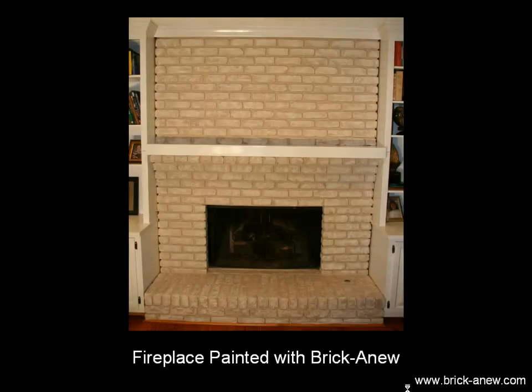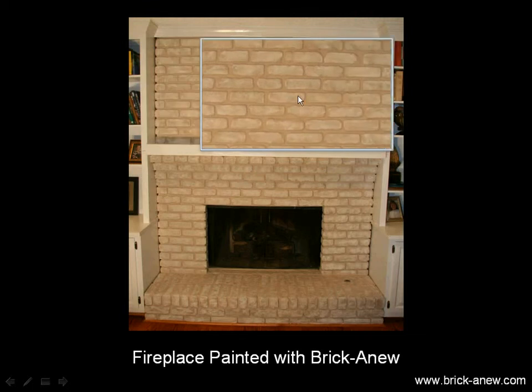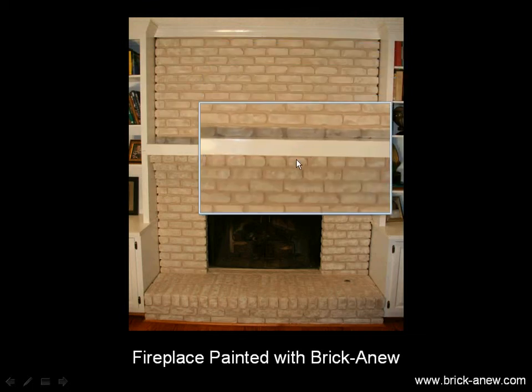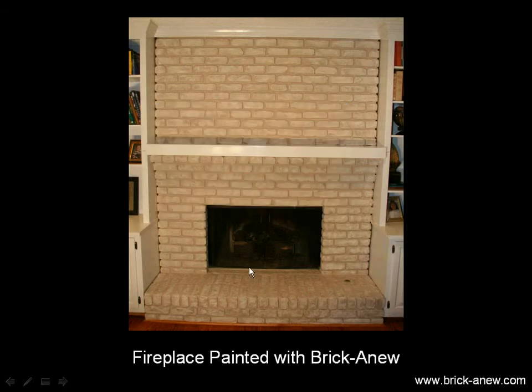And here you are with the finished Brick-A-New, and again you get a very realistic brick look to it. To zoom in just a little bit and show you some of the realistic look here, this will allow you to get a sense that the process does give you a real brick look.